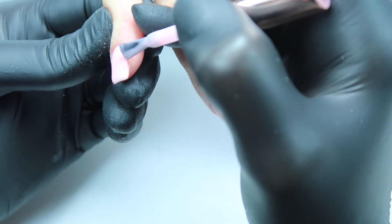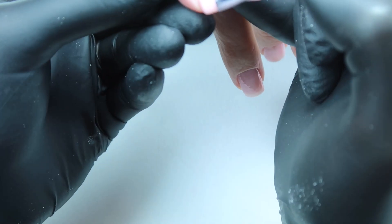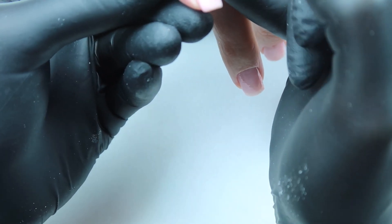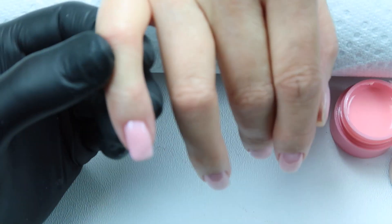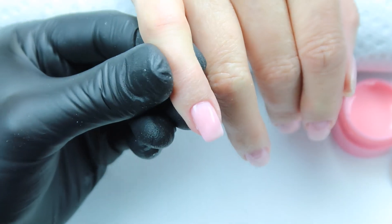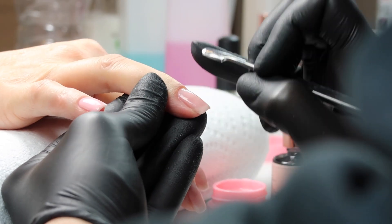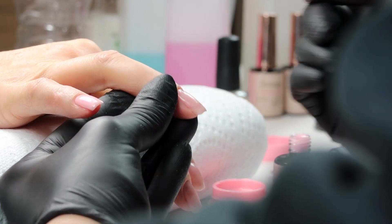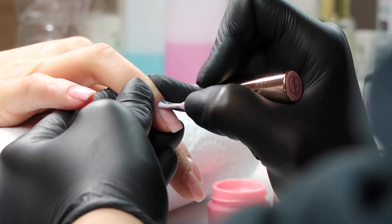Make sure that you drag your product exactly where it needs to go — this eliminates turning your client's hand upside down if you can get this right. Make sure your line of light is good, check all angles, and put them in the light. The cure on this builder layer is 60 seconds, and remember your really thin layer is 30 seconds.